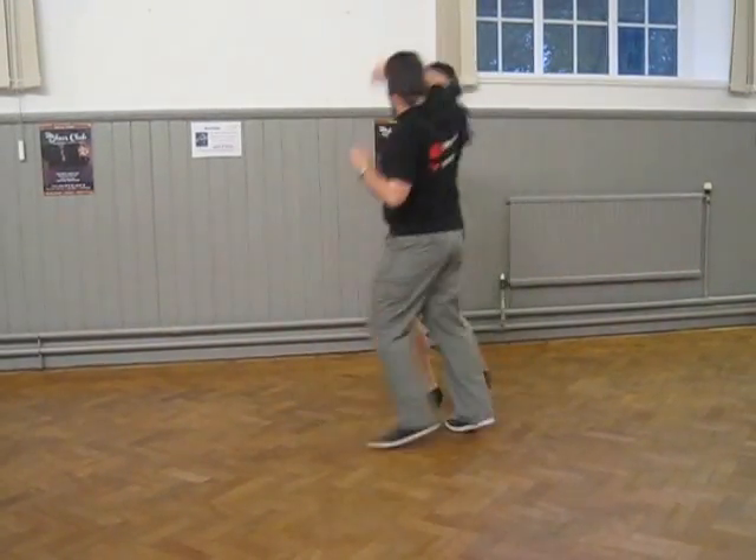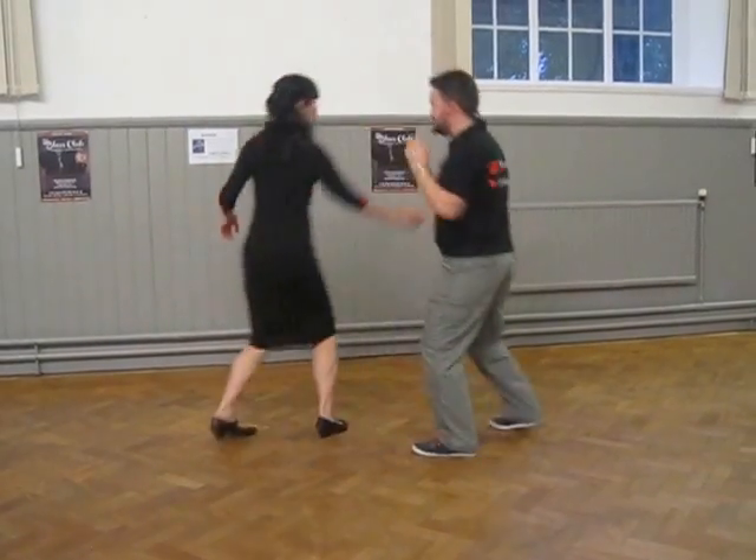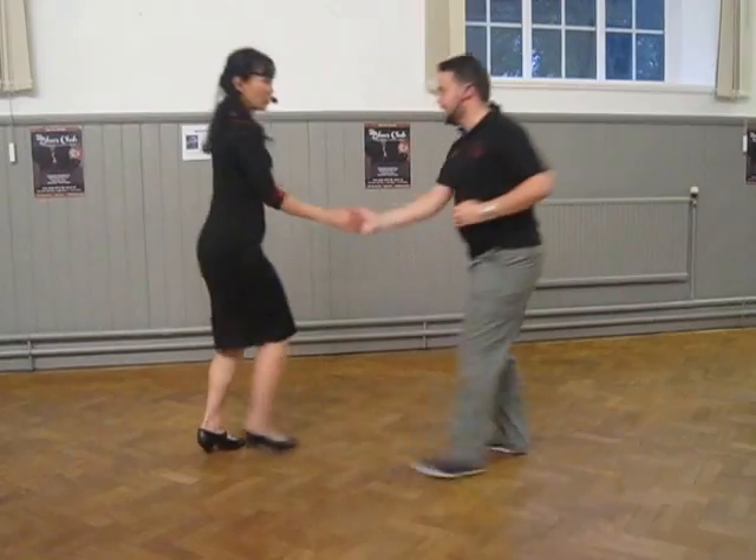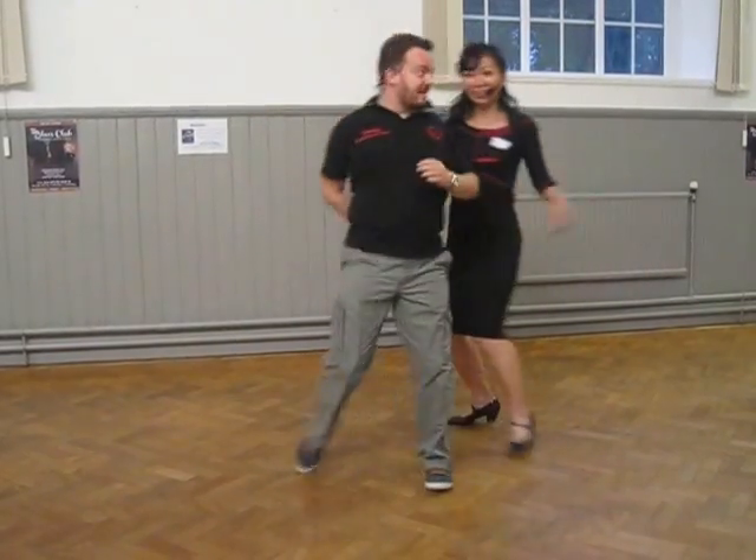I'm always keeping an eye on my partner now. I don't know where she's going but I'm coming. And then the cheeky clots.